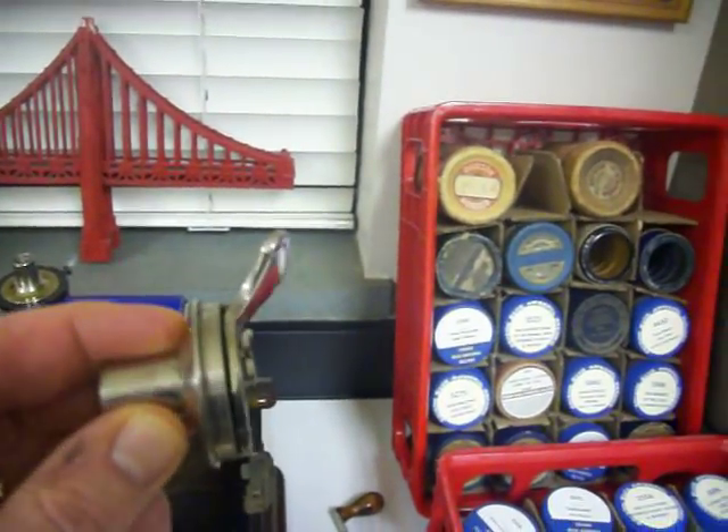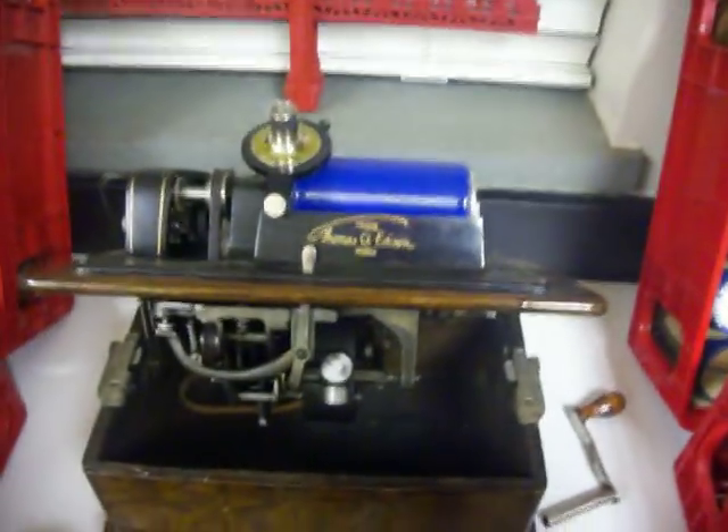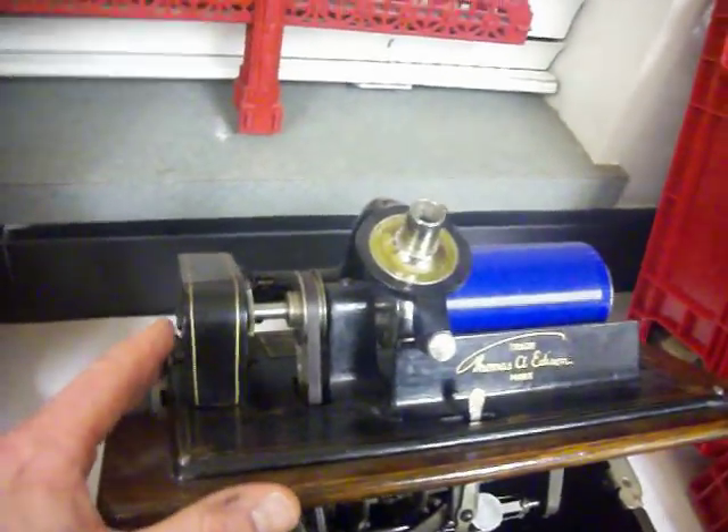In the late 19th century, no one even considered that sound could be reproduced by a machine. You can see the stylus over here — there are different kinds. Here's a Model C for the two-minute records. This one has an adjustment on it where you can actually play both two and four-minute records — it's a desirable one.